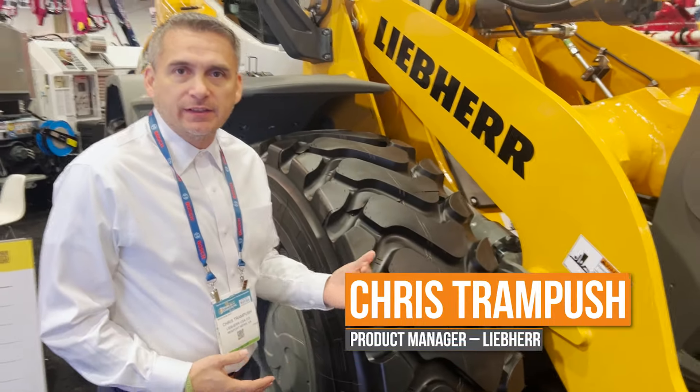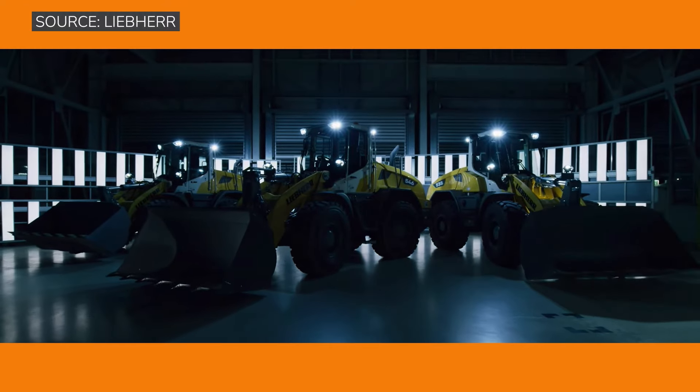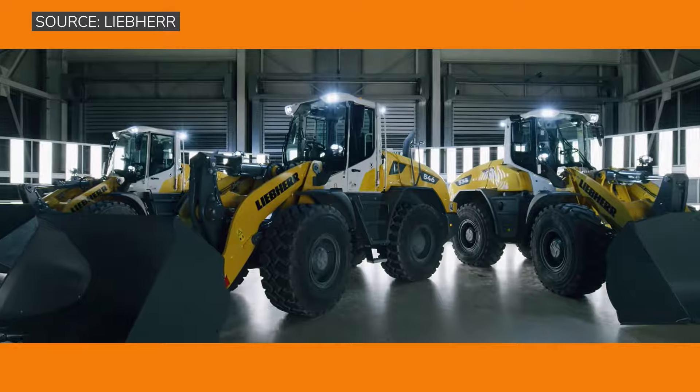This is our L546 midsize wheel loader. We have three in our range: the L526, the L538, and the L546.